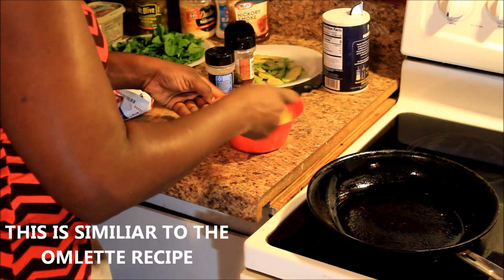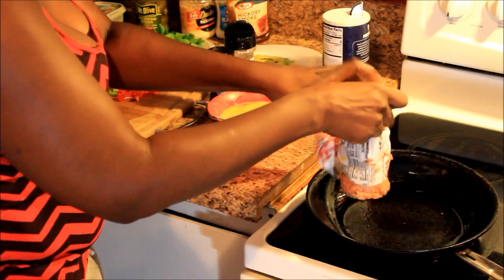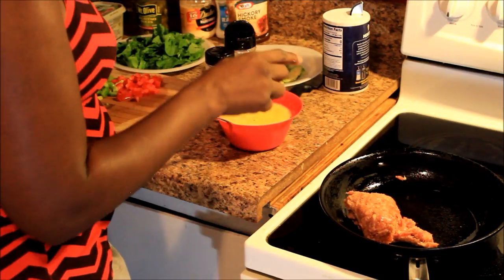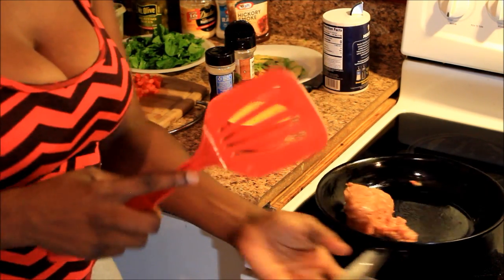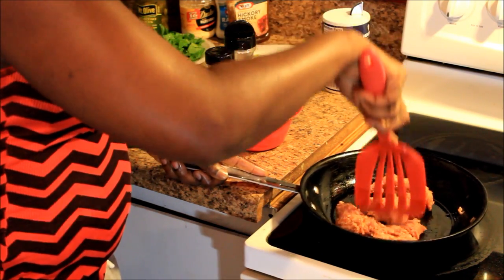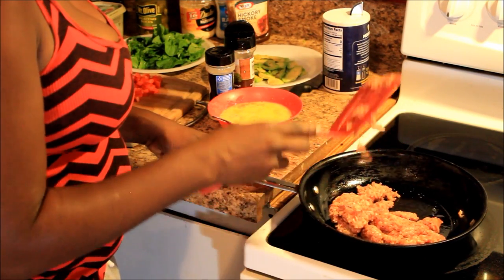I got garlic powder on everything — it just makes everything taste so good. Now my skillet is already heating up. The first thing I'm gonna do is put the rest of my sausage in the skillet. It was in the microwave for about a minute, so it's a little warm. I'm pouring it out of the pan it was in and putting it in the skillet. It's a little bit frozen so I'm just gonna let that thaw out in the pan.